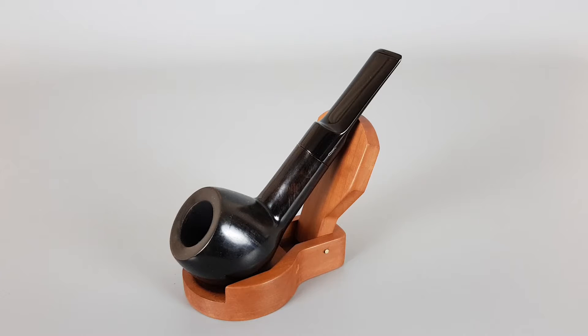Slightly worn off shank's edge with minimal signs of wear on rim. Overall near mint condition. It's a 9mm pipe.